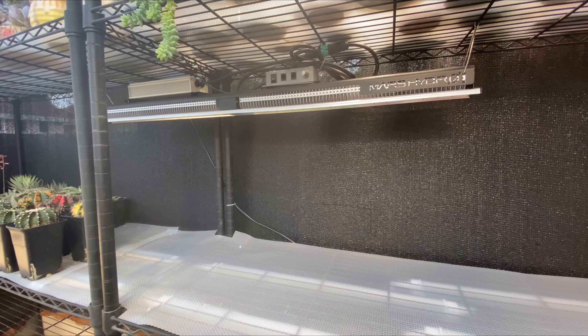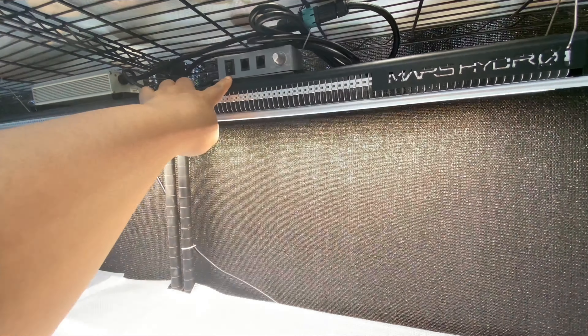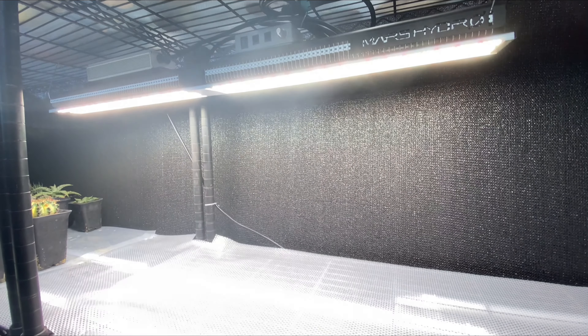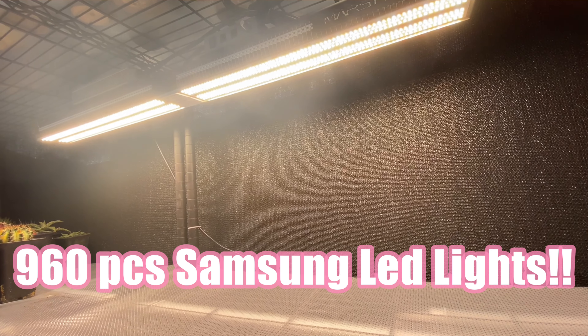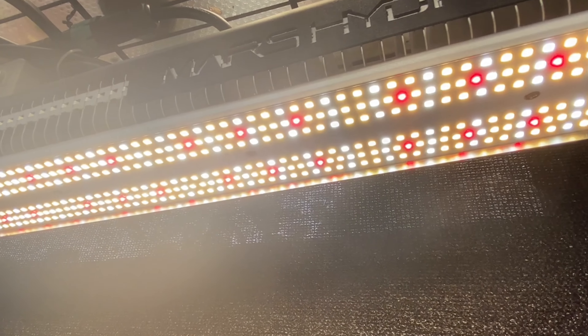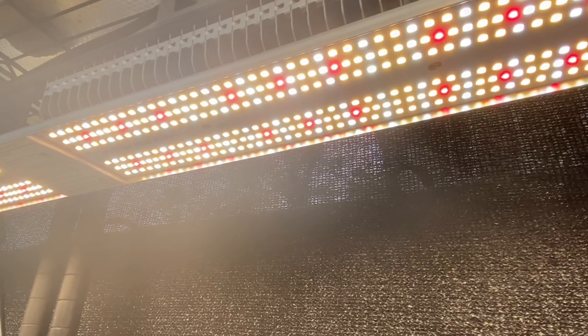So here it is on my shelf. I'm so excited — let's see. Whoa, look at how bright that is!